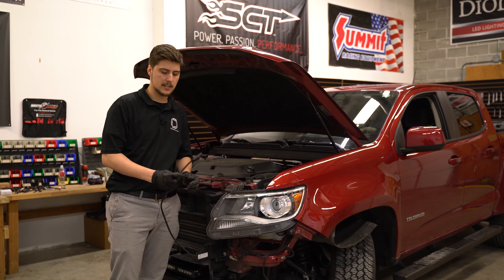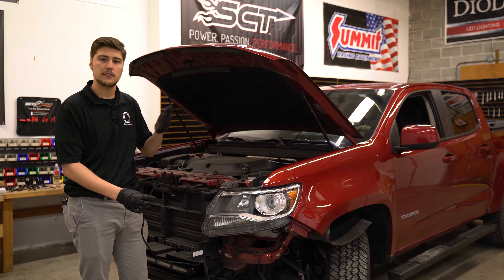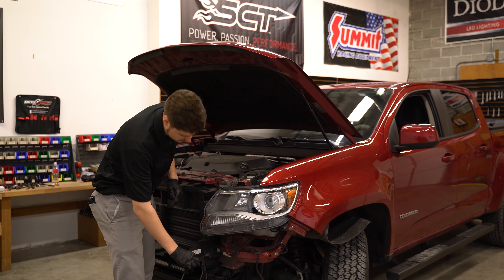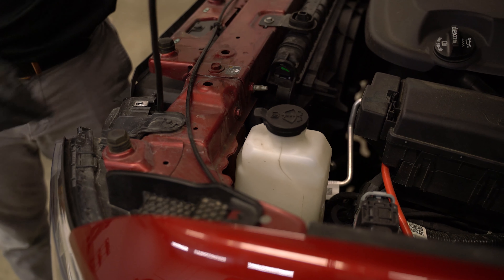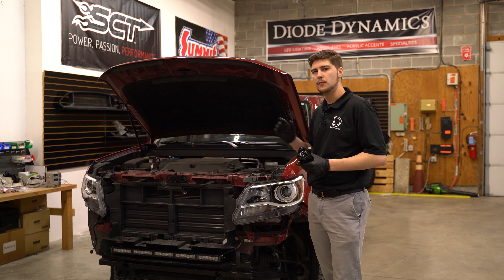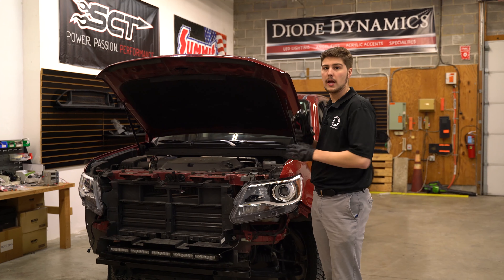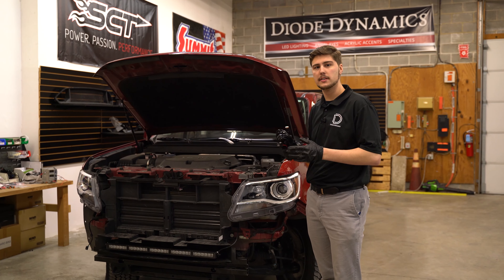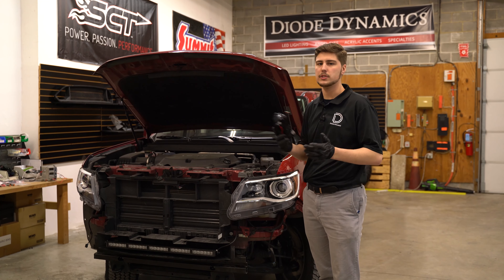The next step is to route this cable. You can do this any way for your specific application, but what we're going to do is take the cable, route it underneath the headlight, and then up into the engine bay where we can zip tie it to the hood latch cable. Before we reassemble the front bumper, we're going to want to wire up our light bar with a wiring harness. We're not going to show the wiring process just because it can vary per application — go ahead and wire it up whichever way you see fit.